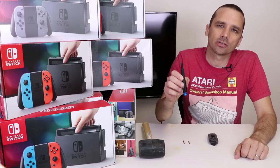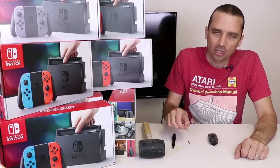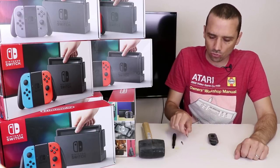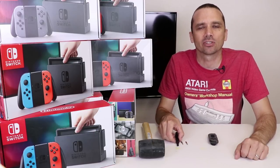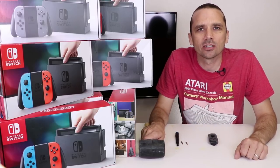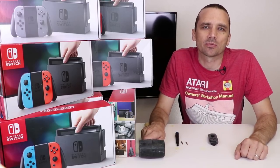Tools you're gonna need for this job are some sort of driver or screwdriver, a Y0 bit or a Y0 screwdriver, and a PH00 screwdriver or bit. I'm using an iFixit toolkit, which I highly recommend. All the parts and tools used in this video are linked in the description below.